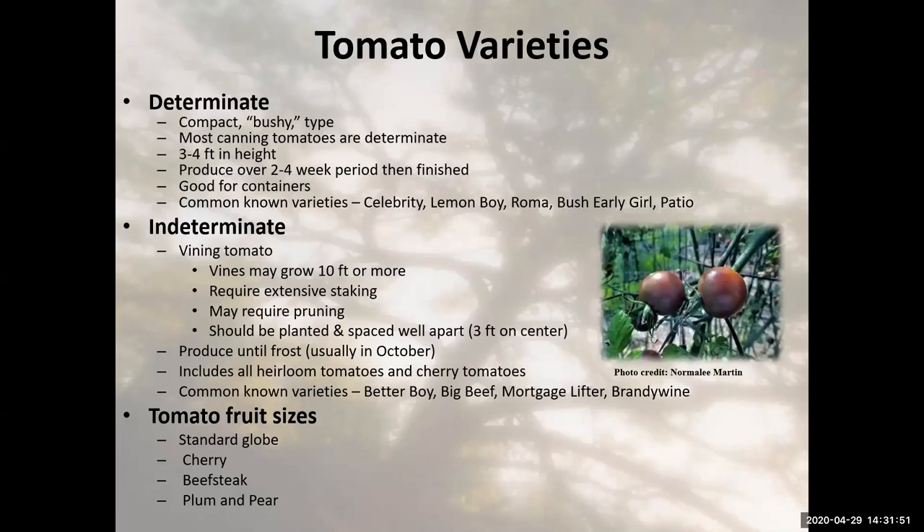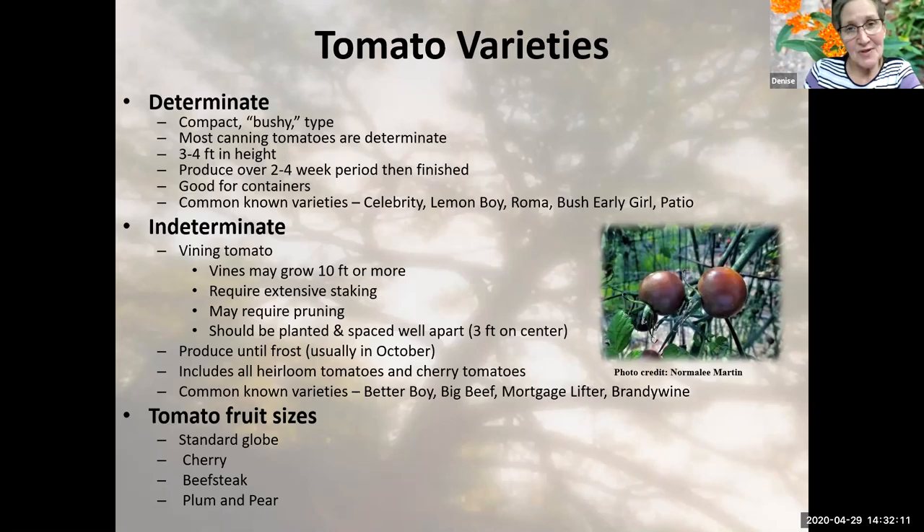Now we're going to tomatoes — really what people want to grow, even if you don't consider yourself a gardener. When we're talking tomatoes, we're actually talking two different types. We have what we call determinate tomatoes. Determinate tomatoes are compact, bushy type tomatoes. If you're a container gardener and you're looking at that plant tag, that's what you're looking for — something that's determinate. It's going to be compact, bushy, and do really well in a container.